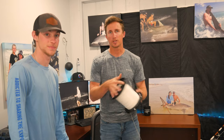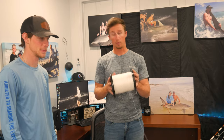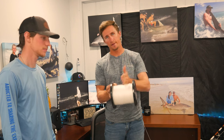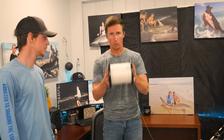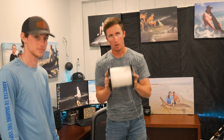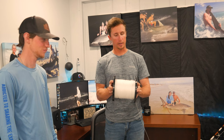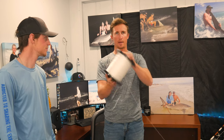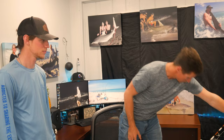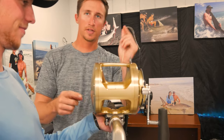We down-spooled it at J&M Tackle with the machine, which is a lot better than Blaine and I down-spooling it by hand. We also put a line counter on it, so we know we have exactly 1,455 yards on this spool. We're going to put 1,455 yards of 200 pound braid, then put 200 pound LP mono on top. I wish we could put 200 pound Tightline braid on here for Dom, but we can't right now. But that's always a viable option. Let's get to it — I'm going to show you guys how we like to do our connection knot.